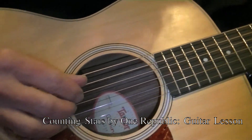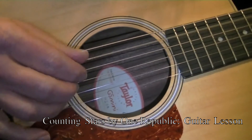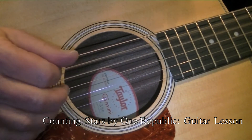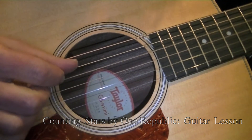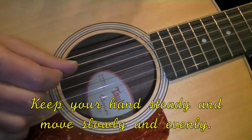I will do it with just open strings just to get you started. Let me give you another angle so it is easier to see.